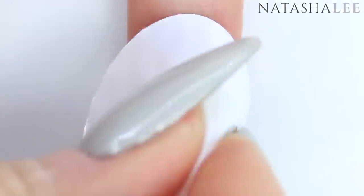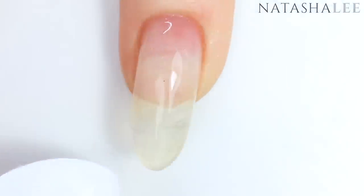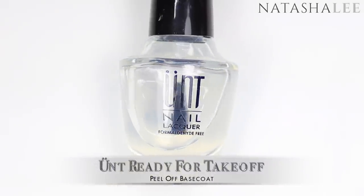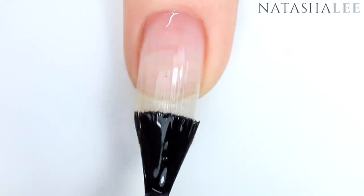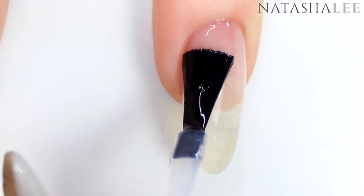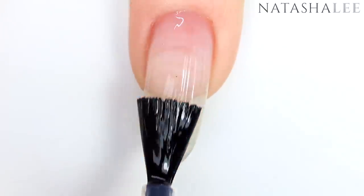As always, after filing and performing cuticle work, I'm going to cleanse my nails with 99% isopropyl alcohol — there's a link in the top right corner of how I look after my nails and do this. Then I'm going straight in with my favourite base coat, which is this peel-off base coat from Unt. Apply a nice even layer, not touching the skin, remember to cap those ends, and then allow to dry.